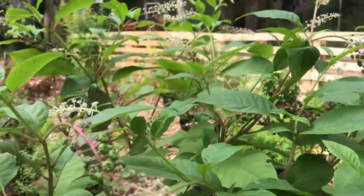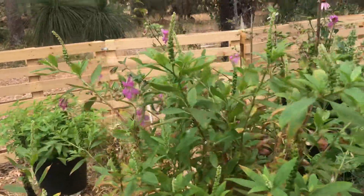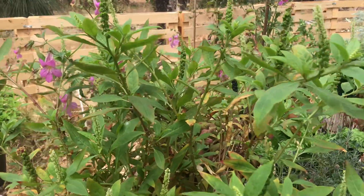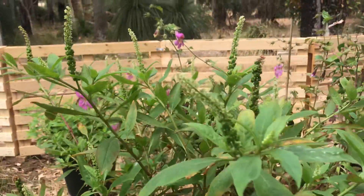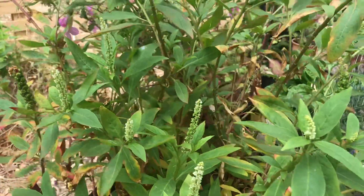Now the reason I'm highlighting the differences is because here in Australia they both grow wild in certain places. They don't where I am, so these are both cultivated plants in pots.